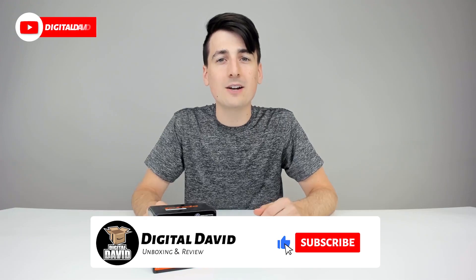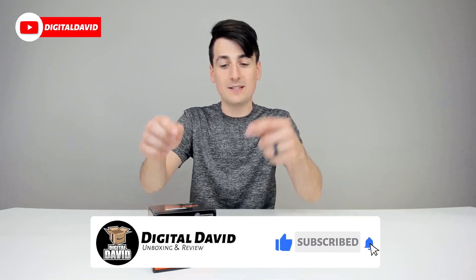Hey everyone, DigitalDavid here. Today we're going to be unboxing and reviewing the Tenda 5 Port Gigabit Desktop Switch, model number SG105.